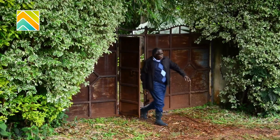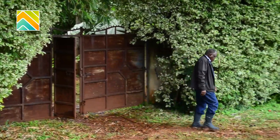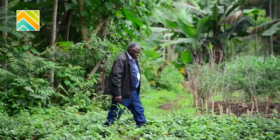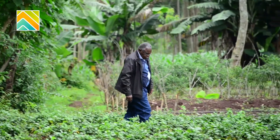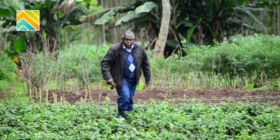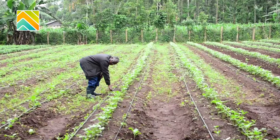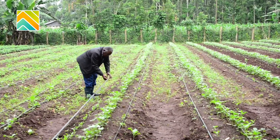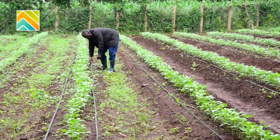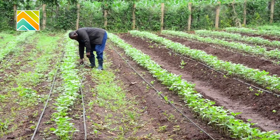I'm a traditional vegetable farmer and this is something I've been doing over the years. Vegetable farming requires a lot of water and we used to suffer quite a lot during the dry seasons because we didn't have a stable supply of water.